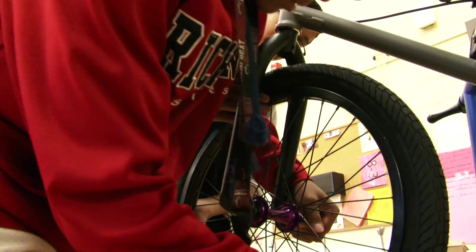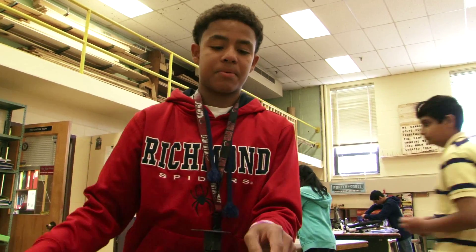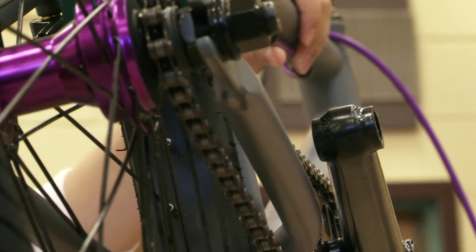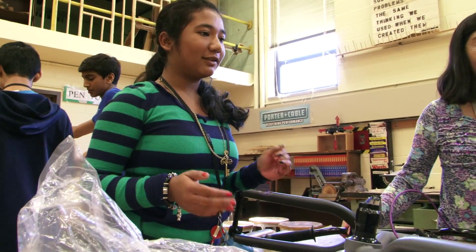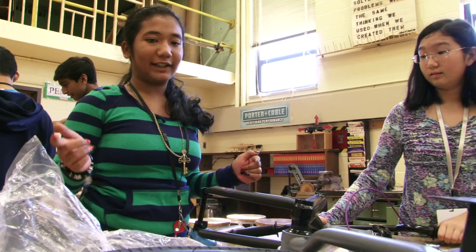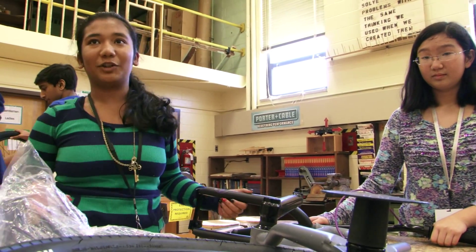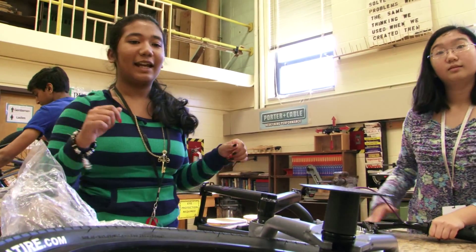It's probably going to teach us the basics on like engineering and how chains work. Like how gears and chains work. Considering the fact that it's all broken down, I guess we're going to learn how our own bikes at home are built and how hard it is to actually build it — and since it's built with machines, how hard it is to actually manually build it.